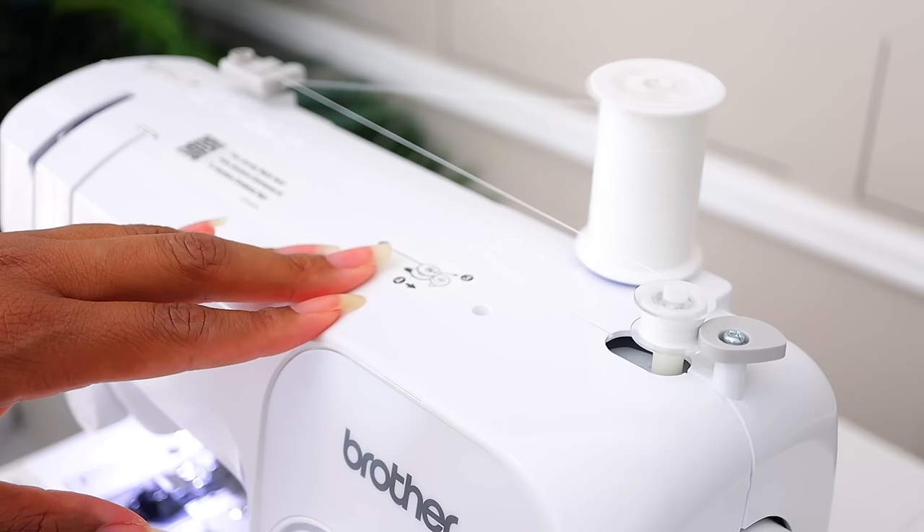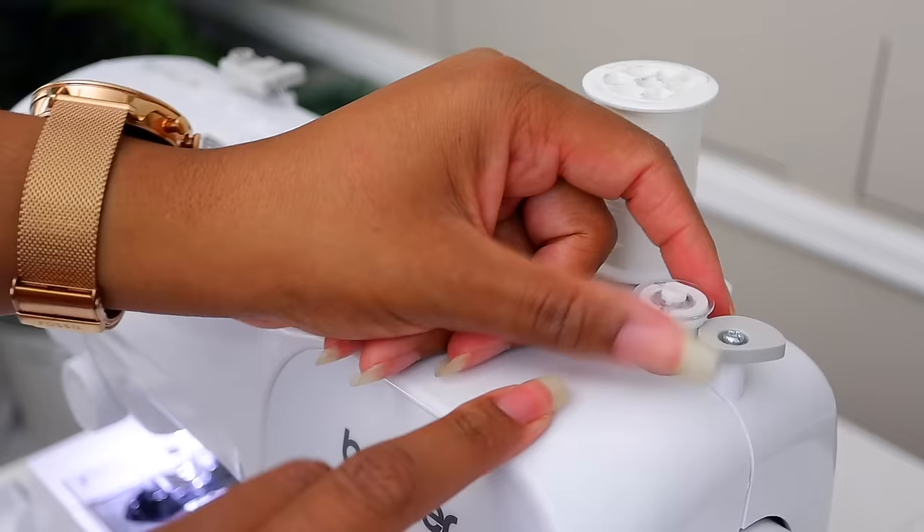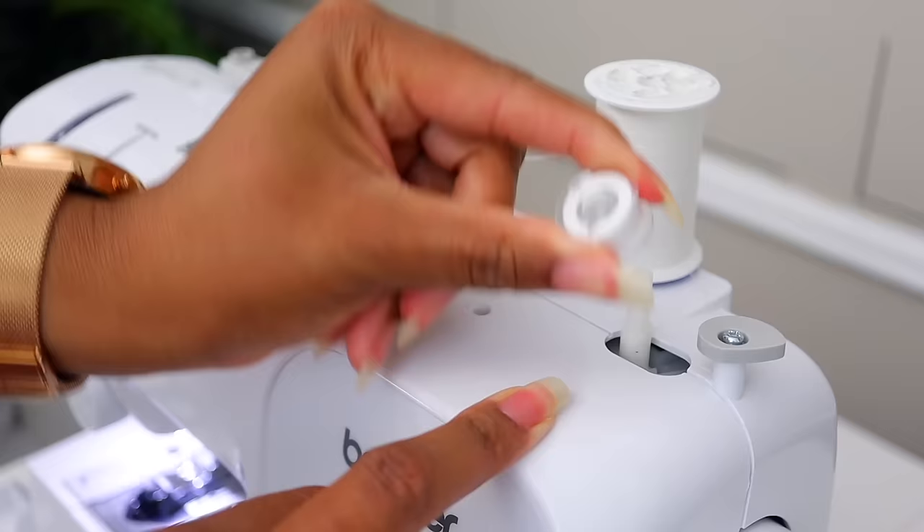Once it starts to stutter a little bit, that lets you know it's done. Once it starts to touch the bobbin winder stop, go ahead and cut it free. Now take the bobbin winder pin, pull it to the left, and pull the bobbin off. Set this aside because we'll thread it last.